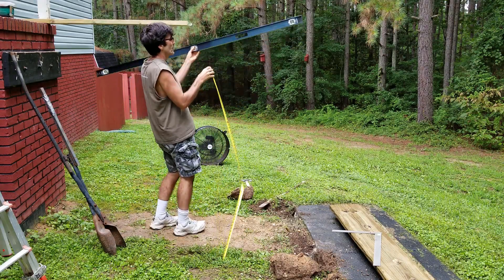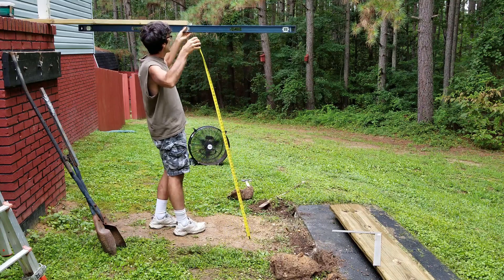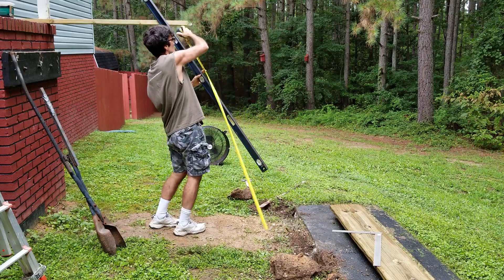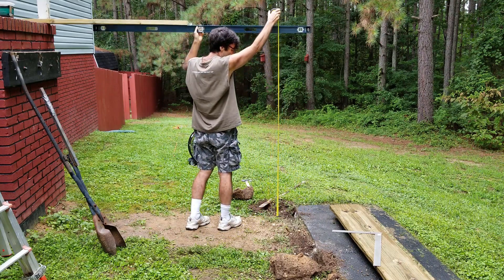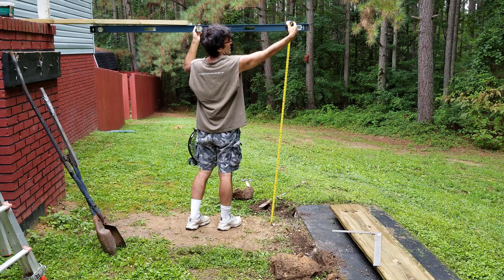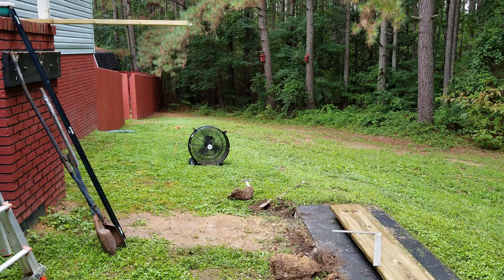First, we're figuring out the height that we're dealing with. You want to extend it out to where your stringer's going to be and make sure that the level is level. It's good if you have a helper to see where the level is at. Then you're going to set it right there so you know what height you're dealing with. After that, you're going to want to figure out — we've got a height of 73 inches, so you need to be less than 8 inches on each step.